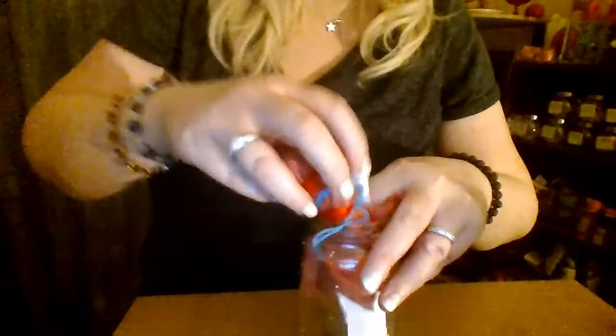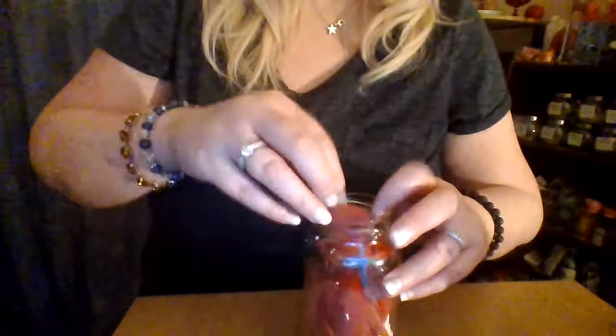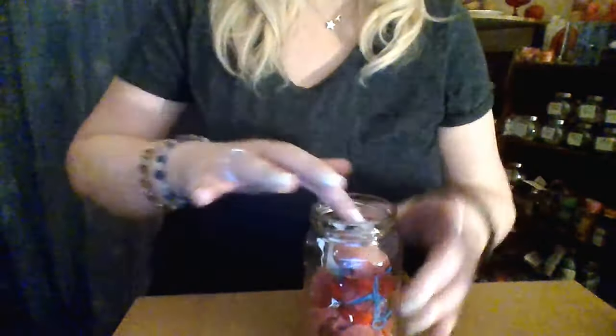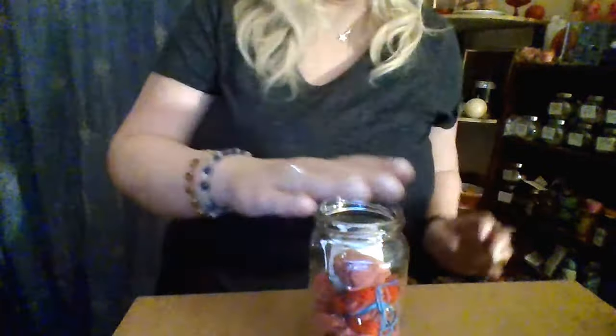The photographs have been anointed with Carnation success oil, and I have an oil that I make that calms the situation. Those are going in there. Now I'm going to fill this up with some honey.